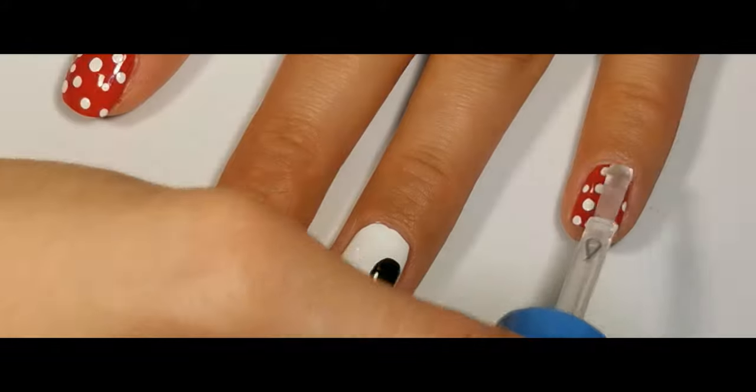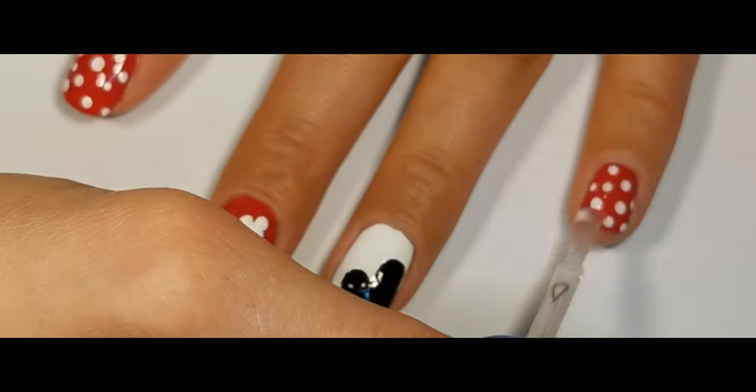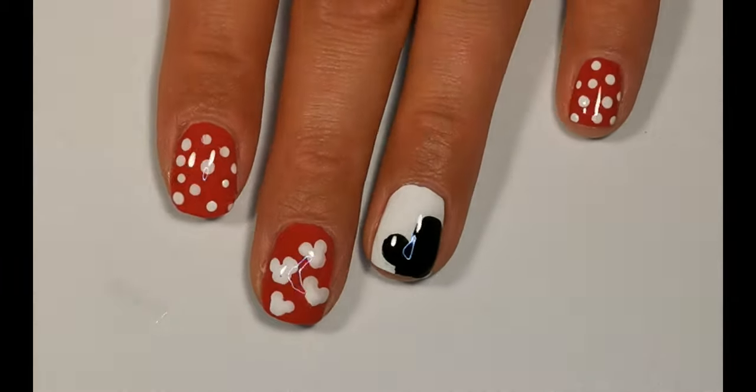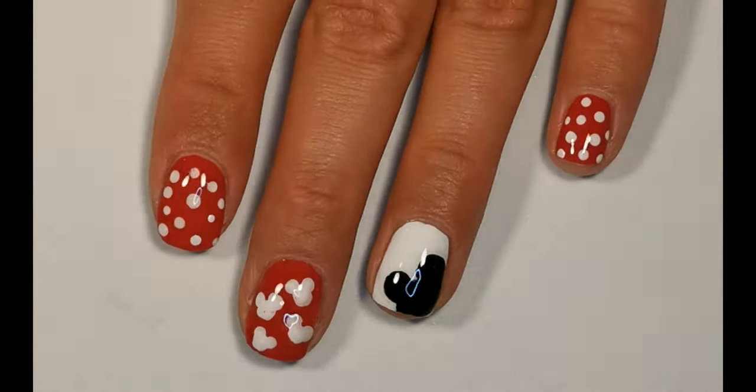To make it more glossy, apply your favorite top coat. And your lovely Minnie Mouse design is done!